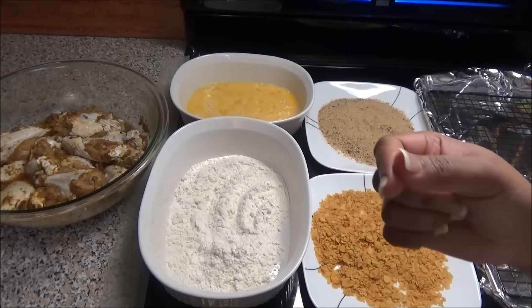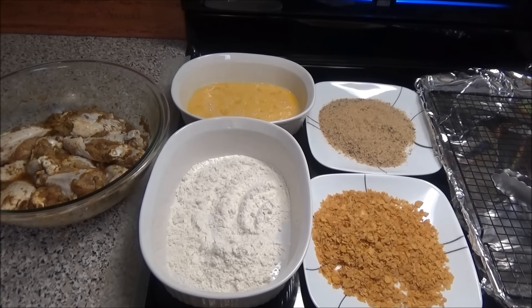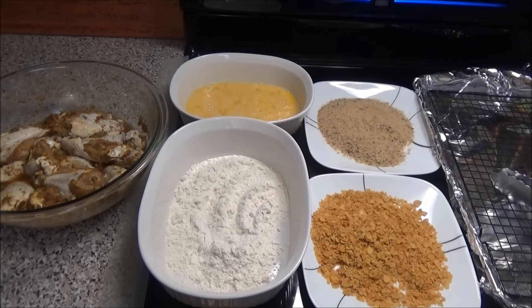If you wanted to use Ritz crackers or any other type of plain cereal, you can. You can even grind up some crackers and use those. You can also use quinoa — which is a small grain — or cornmeal for this as well. It all depends on your taste preference and what you would like.